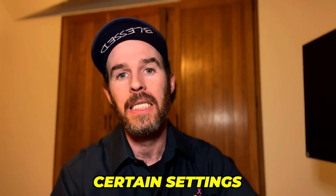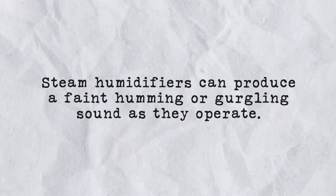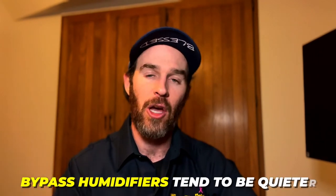The third consideration is noise, which is somewhat minor and only shows up in certain settings. If you are really close to the furnace, steam humidifiers can produce a faint humming or gurgling sound as they operate, which may be noticeable in very quiet environments or if the master bedroom is right next to the mechanical room. Bypass humidifiers tend to be quieter, but this is a very minor consideration — my steam humidifier is in the crawl space right underneath our bed and I don't find it bothersome at all.